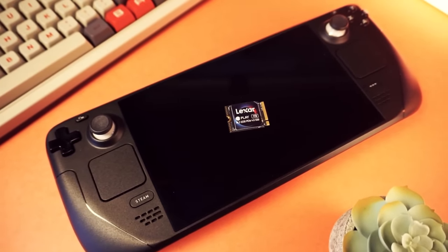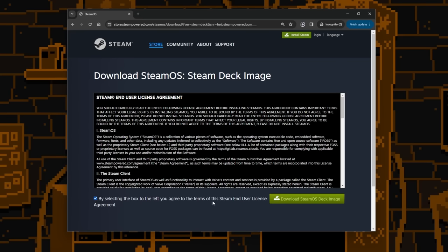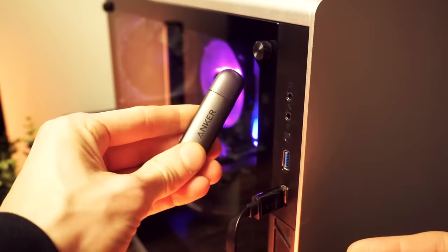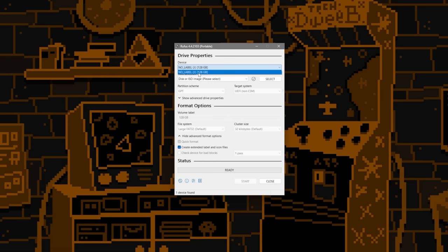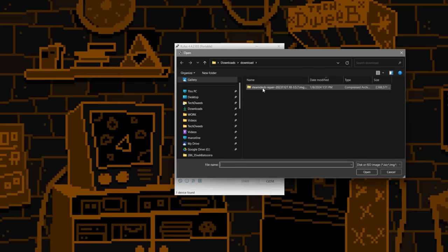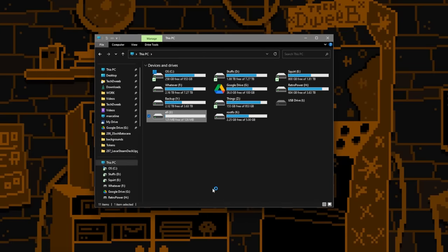This new drive doesn't have anything on it, so we need to install SteamOS. To do that, download the installer image from the Valve website, then use software to flash it — I used Rufus. Links to both are in the description. Insert your micro SD card into your computer and open Rufus. Make sure the correct drive is selected in the dropdown — do not select the wrong drive or you will lose data. Under the boot section, set it to disk or ISO image, click select, and choose the image file you downloaded. When you're sure everything is right, click start and it will flash the image to your SD card. When done, safely eject the card.